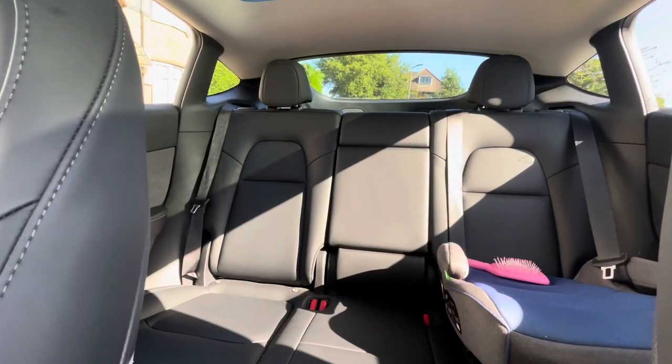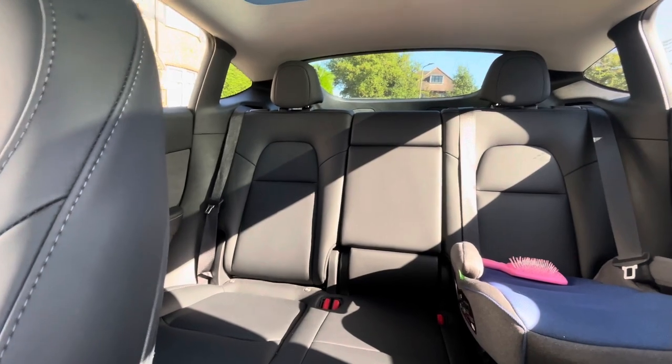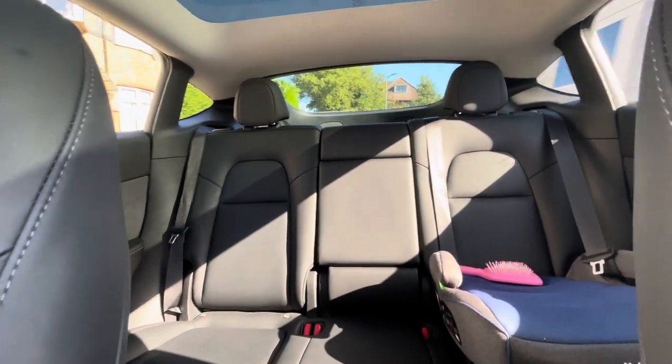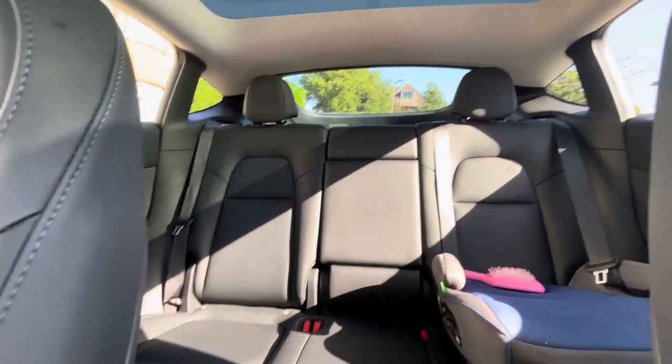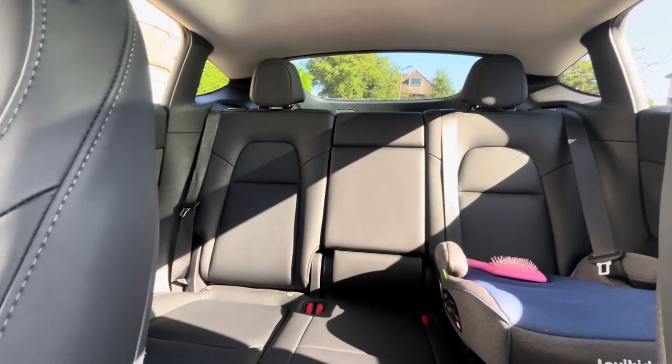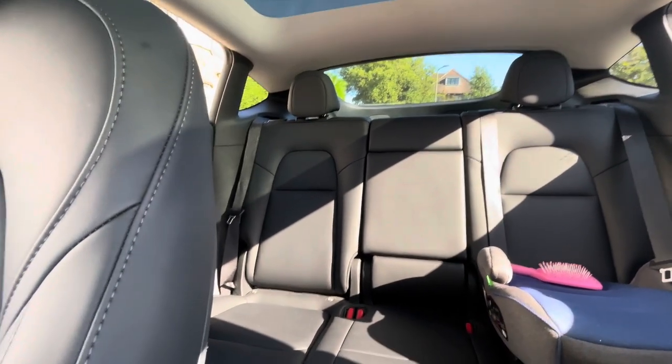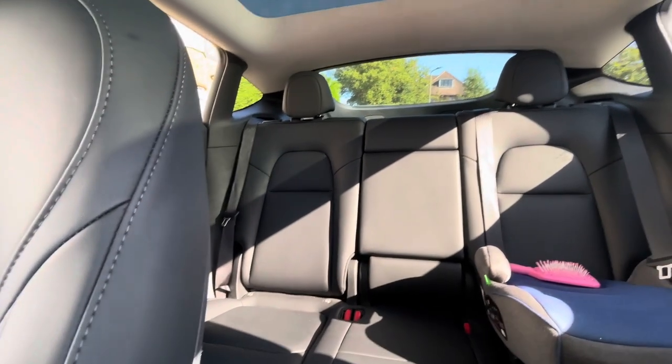Now we're going to move on to the back. In the back of the car it's nice and simple. You've got three seats and a bit in the middle which comes down and is like an armrest. And it leads on to a huge boot which is totally massive — bigger than most Fords and like twice the size of a Tesla Model 3.